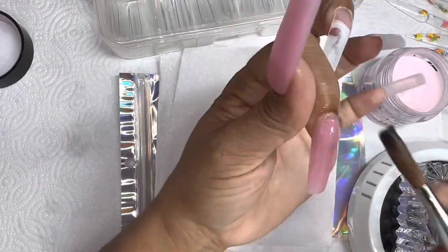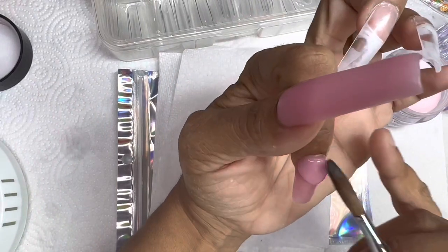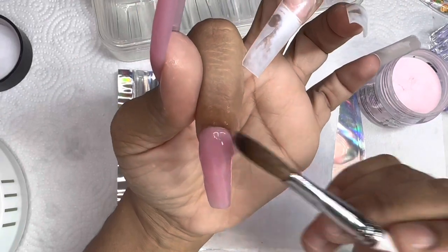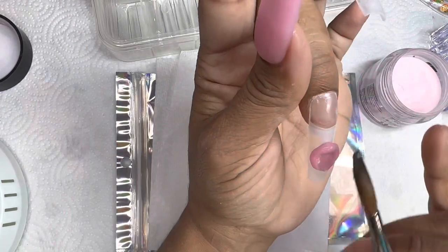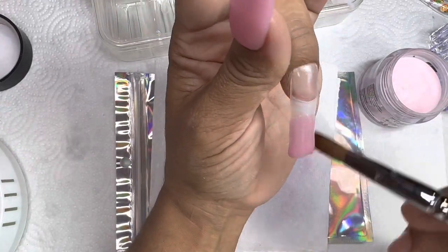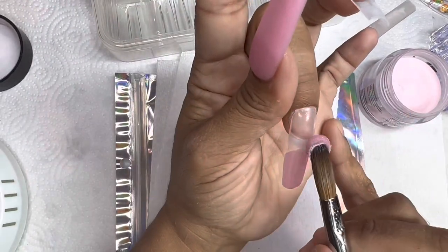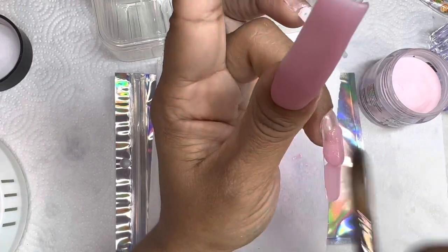Do y'all see how fast this bead is drying? But the brush was able to go right in and blend it out. This is a great method. I was able to take these nails off two days later just by putting my hand in some warm soapy water for like maybe five minutes, and then I just rocked the nail back and forth — literally a few rocks and they came right off. This is perfect for those of you who want to wear long nails temporarily and then take them off. Let me know if you try this down below.